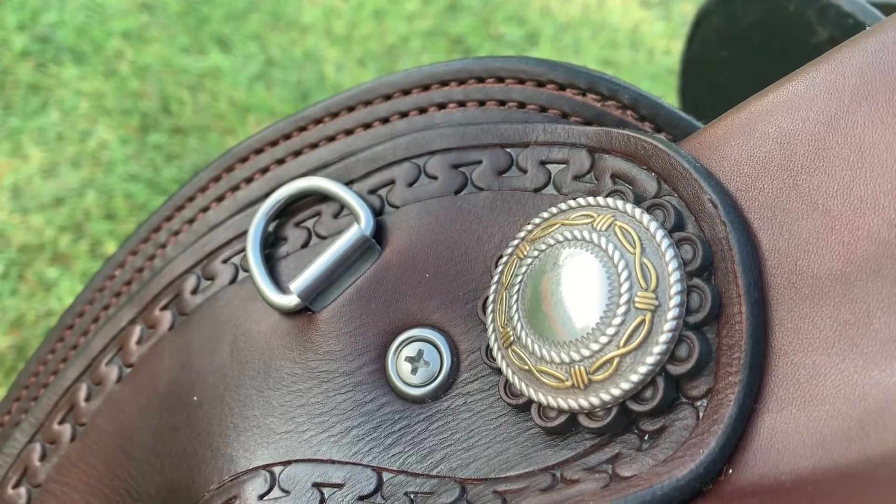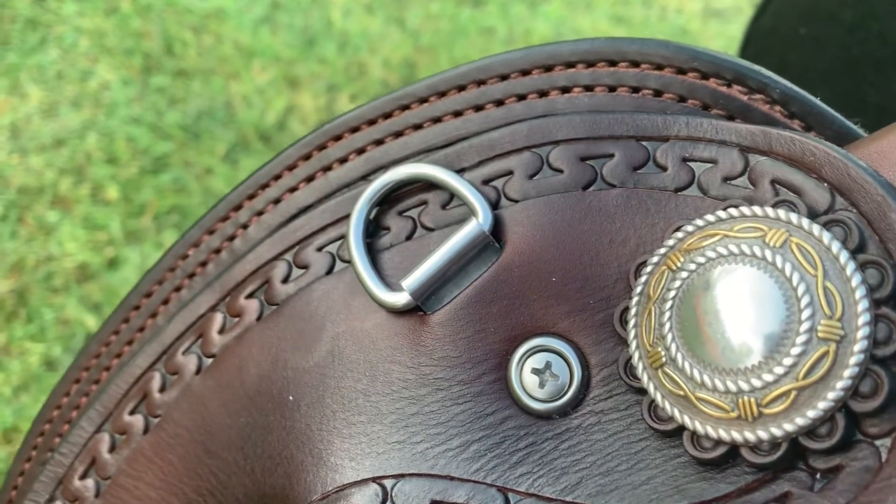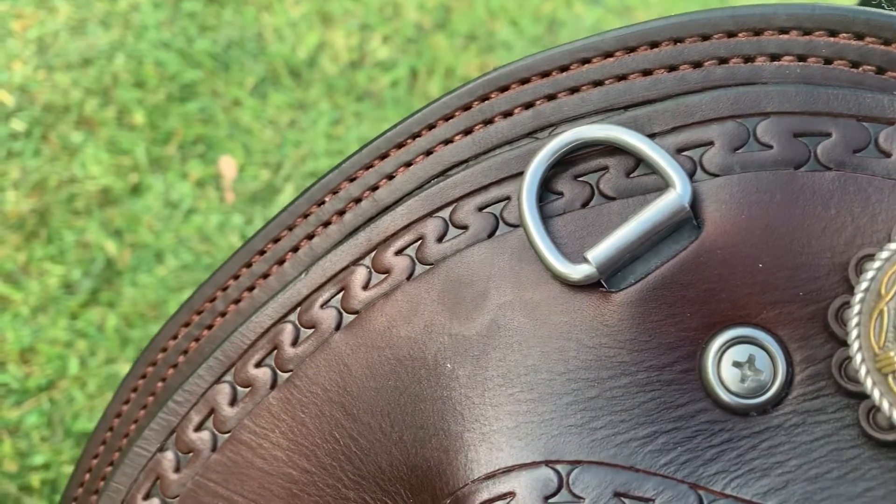Here you can see the back of her seat with the hand stitch binder. And here's a close up of the front of her saddle. You can see the front concho and D-ring for attaching a breastplate to. You can also see the double stitching and black polished edges.